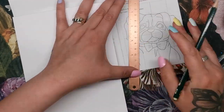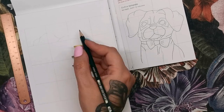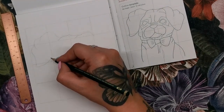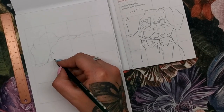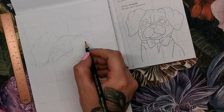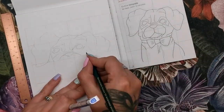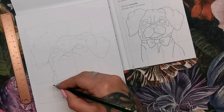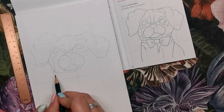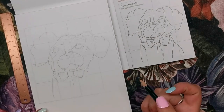I thought it'd be a good idea to create grid lines over the image in the book and copy those grid lines across to the paper pad — that way I can do the drawing section by section since I'm not great at freehand drawing. I didn't bother measuring the grid lines precisely, so my pug probably won't have exactly the same proportions as the one in the book. But as you can see it's coming along quite nicely, and I think using the grid really helps if you're not confident drawing by hand.